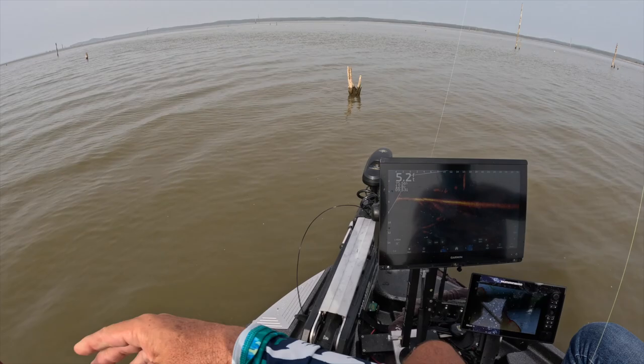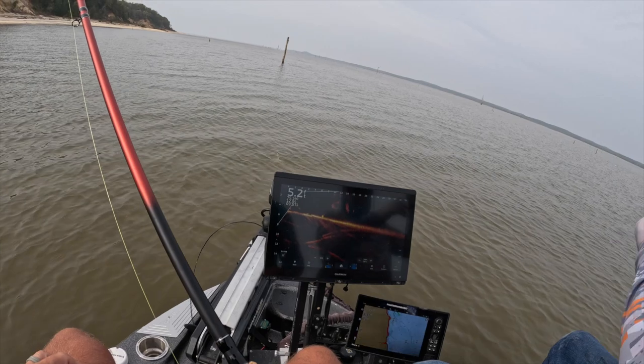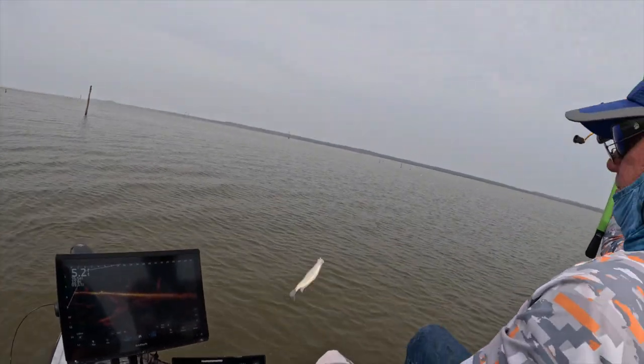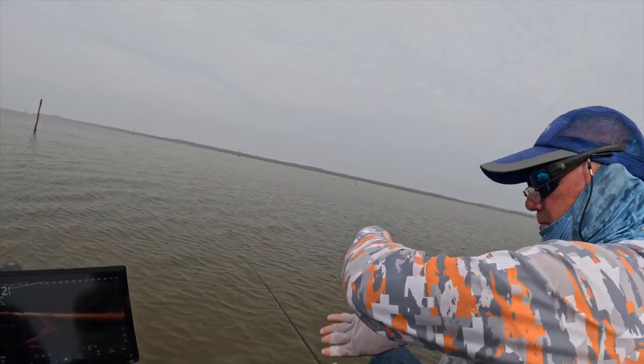Oh, we got blinded out by that — there he goes! Hello — home Grenada fish!